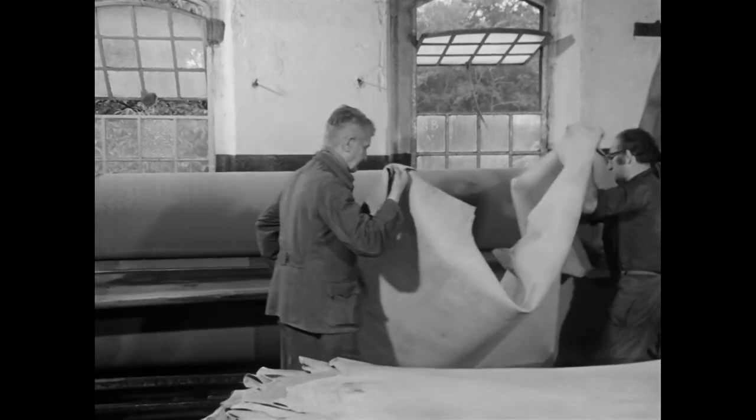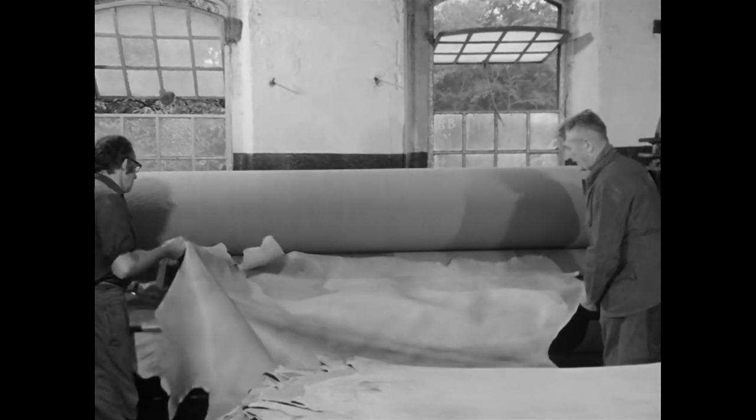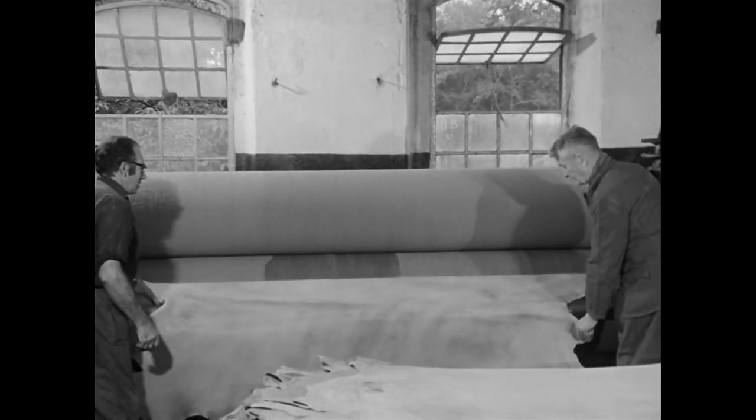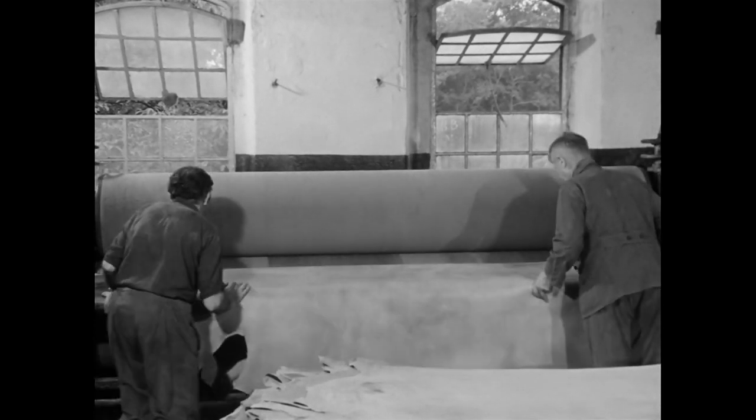Die Walzen einer solchen Maschine konnten die Gerber nach Bedarf auswechseln. Wünschte ein Kunde zum Beispiel länglich gemustertes Leder, so wurde dieses Merkmal mit einer entsprechend gravierten Walze eingepresst.